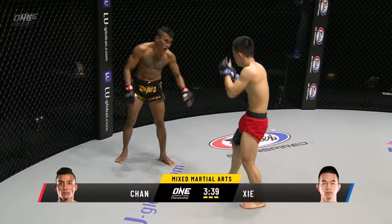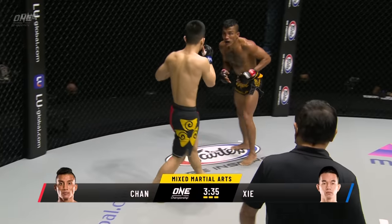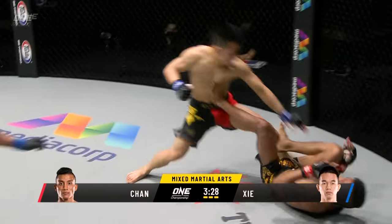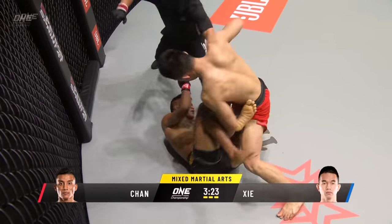Sia Wei is looking to get closer and closer and land the big bomb whenever he can now. Still intense focus from the Cambodian though — that rear leg roundhouse to the leg of Sia Wei is Chan Rotana's money shot. He can hit that all night long if he wants to. It could be that coming into this third and final round it was very even, but the tide is turning — what we're seeing in the third is really opening the door towards a Sia Wei victory.